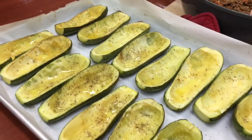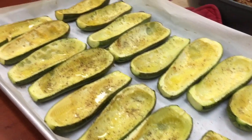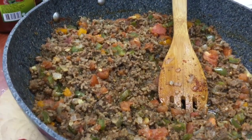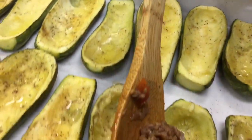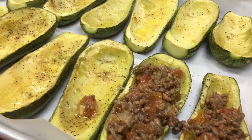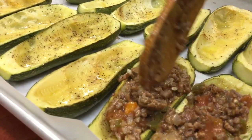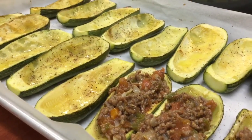We've removed our zucchini that have been baking for about 30 to 40 minutes — they're partially cooked — and we're going to fill them with our meat, pepper, and tomato paste mixture. We're taking a nice hefty spoonful of the filling and placing it inside our zucchini boats. We're actually overfilling them, which is good, and then they will be covered with a delicious béchamel sauce.